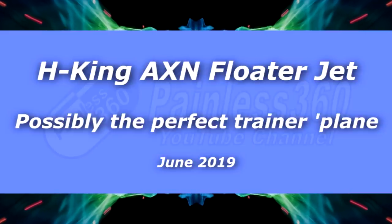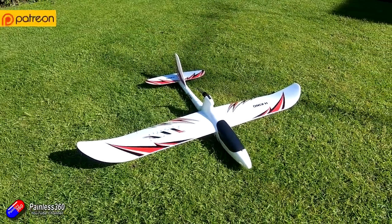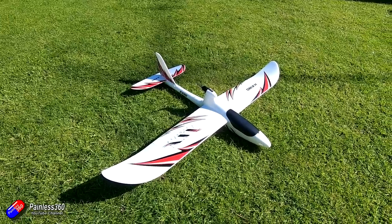Hello and welcome to the video. This is a video on this recently re-released product from Hobbyking — the Hobbyking AXN Floater Jet. Now although it's called a floater jet, it's actually propeller based and it is a perfect model for those of you looking to come into the fixed wing part of the hobby.